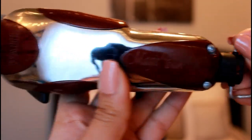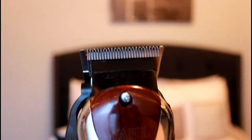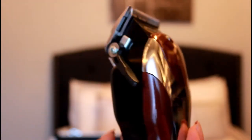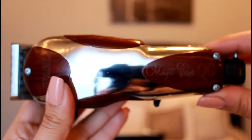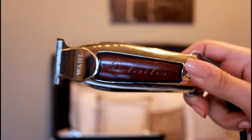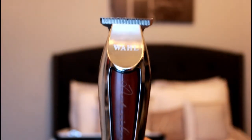These are the Magic Clip QC — they aren't cordless, but I adjusted these to my liking. They're really good for beginners as well. These are the ones I had in my student kit and they work really really well, cut really nice.